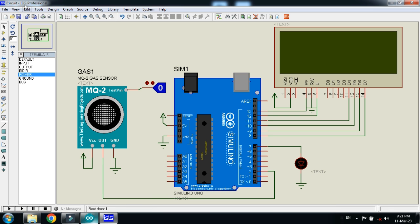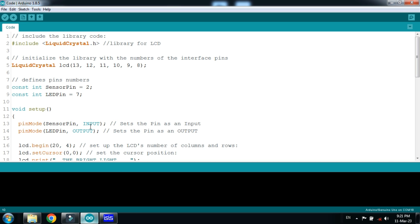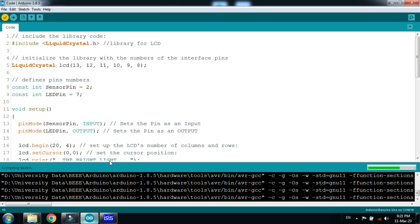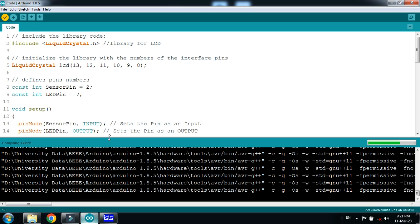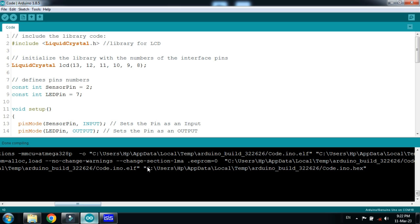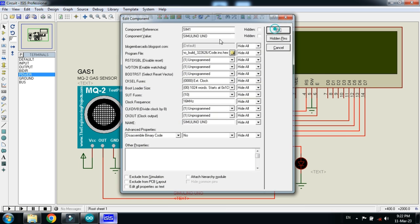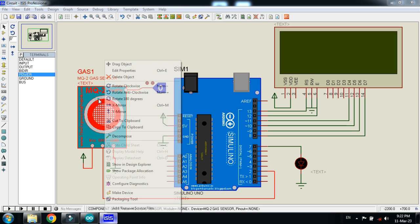Now let's see the code. You can check the code — comments are written with almost every line. Now let's run it, then copy the hex file address. Copy the code, press Ctrl+C, and paste it into the Arduino. Also add the hex file to the sensor, which can be found in the Proteus libraries for the gaze sensor.